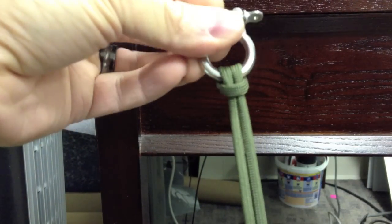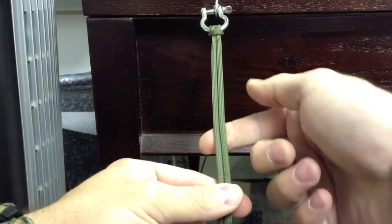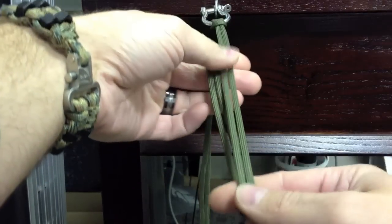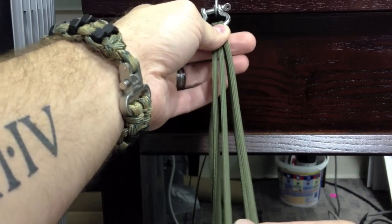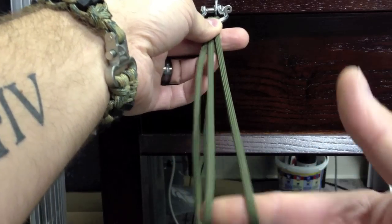Now you have a little cow hitch right here, and I like to work on a hook so it's stable for me. The hardest thing is actually just getting this started. Now, I take the two strands and I make loops. I'm about a 7-inch wrist and I like to go 7½ inches. You can see there are two loops right now.